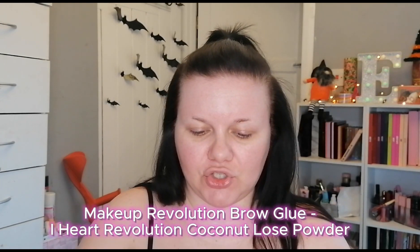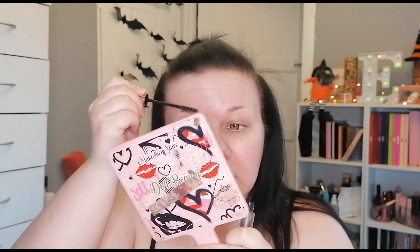It took me ages to use my Care Bear blenders — they came in a tube and I think I got them for 99p, so just a couple of quid. But anyway, back to the point — I'm going to get my brows all ready so we can go straight in.